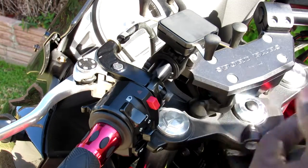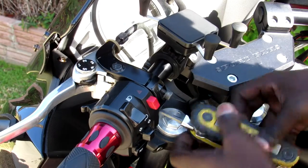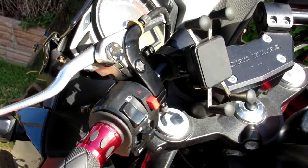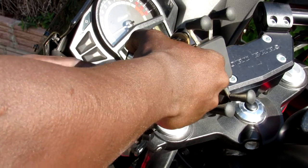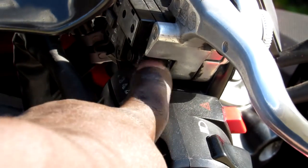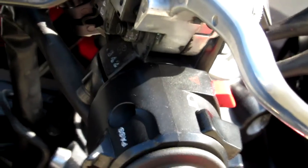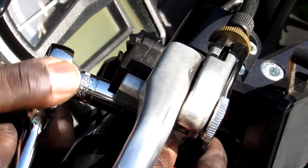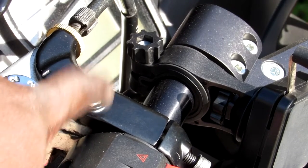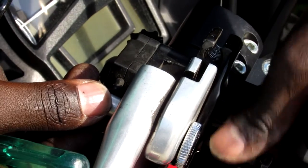You don't need to take it all the way out — you just need to loosen it so that you can flip it up. Now I'm going to flip the clutch so I can get to that bolt underneath. This is the bolt I want to get to, right here underneath the clutch. Now I'm going to take out this top bolt — just pull it out and we're done.